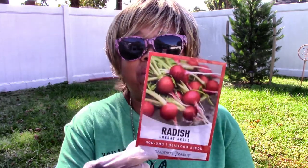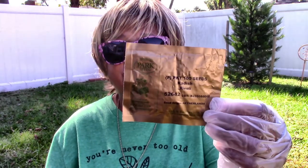Two of the more rounded type of radishes: one is called the Cherry Bell, which is probably one you see a lot in your grocery store, and there's one called the Rivoli.